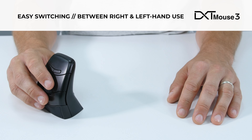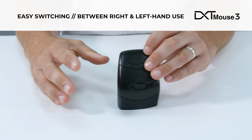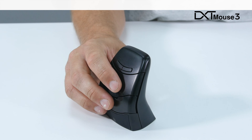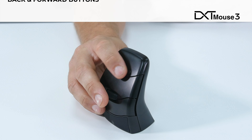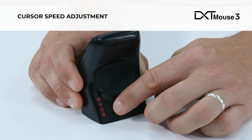It can also easily switch between right and left hand use, which can be especially useful if you're recovering from an injury. It comes as standard with back and forward buttons, and cursor speeds can be easily adjusted on the fly.